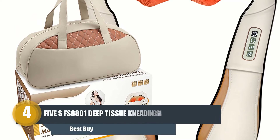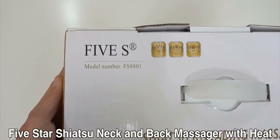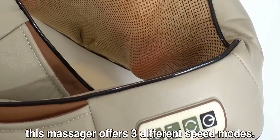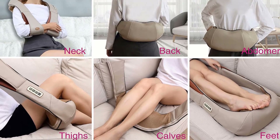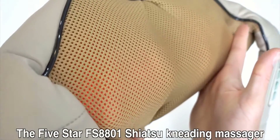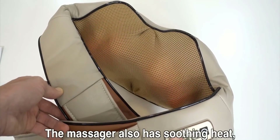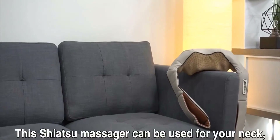Number four: Five S FS8801 Deep Tissue Kneading Shiatsu Neck Massager. For those not comfortable with the seat cushion, this best electric back massager pillow from Five S has all its distinct features. It is a shiatsu deep tissue massager with eight 3D kneading rollers, fitting the neck, shoulder, upper and lower back, waist, arms, belly, legs, and feet. It has four buttons: power, speed, direction, and heat. It provides two massage directions and three speeds, and automatically shuts off after 15 minutes.